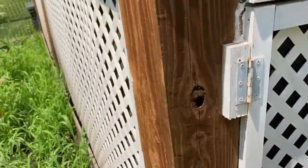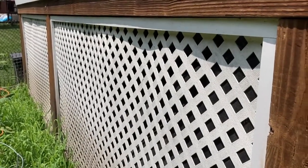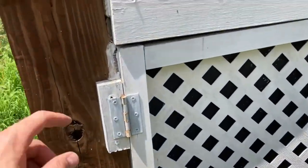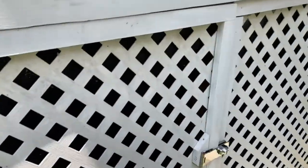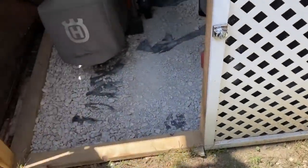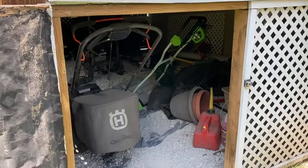And some lattice. You can see I put up some landscape fabric on the inside so you cannot see inside from out — that provides a little extra security. I've got a little latch system that locks, and I just picked this stuff up at the hardware store.